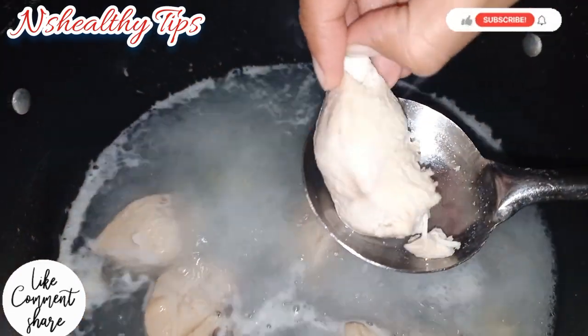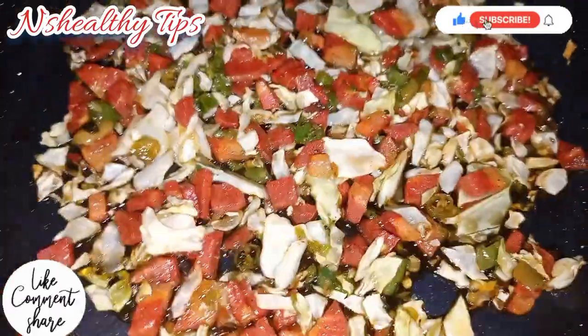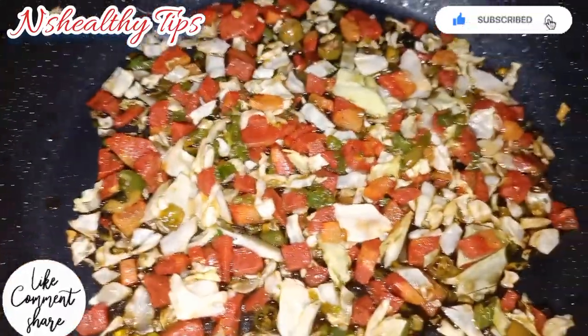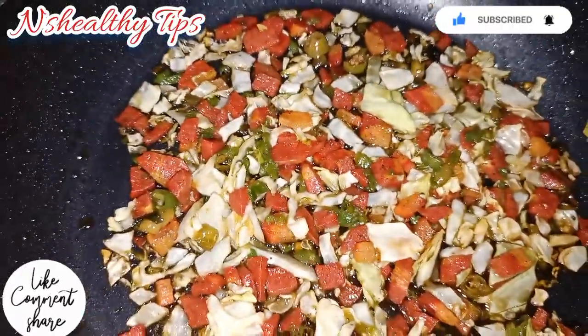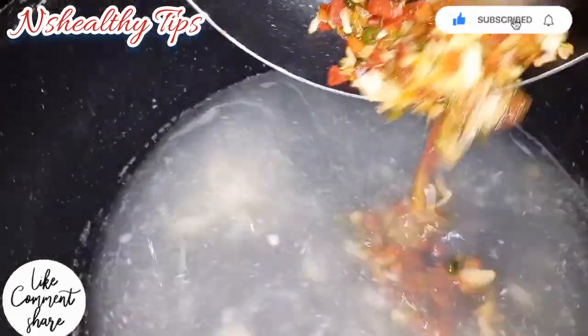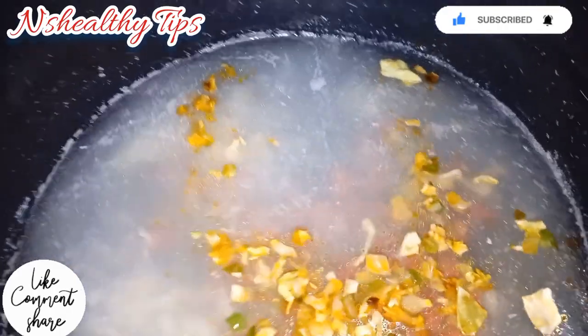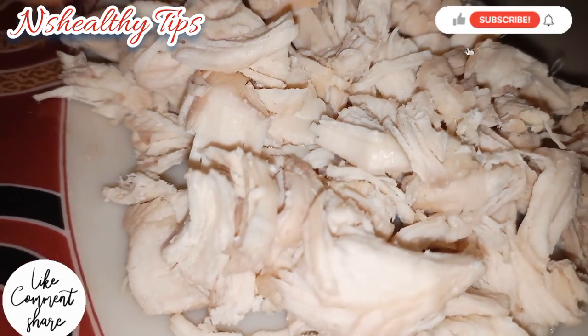The vegetables are very well cooked. You can shred the chicken in stock and put the chicken in stock. Now add the chicken in the stock.